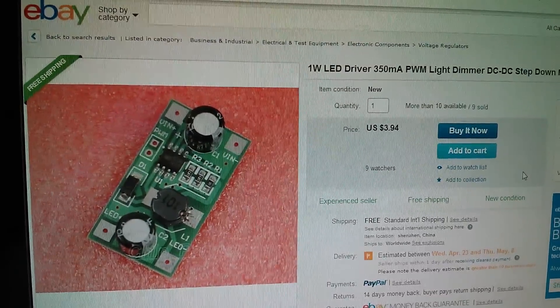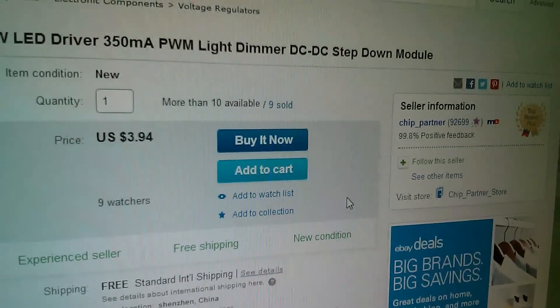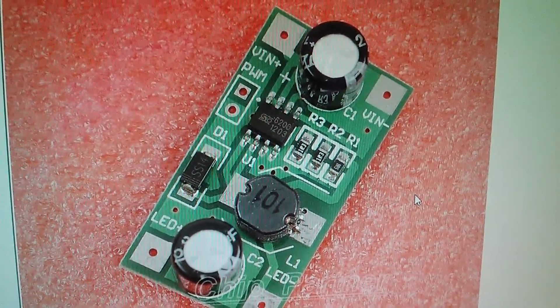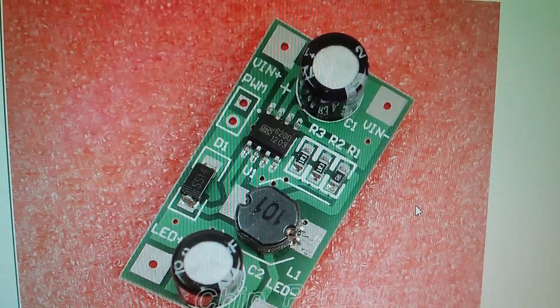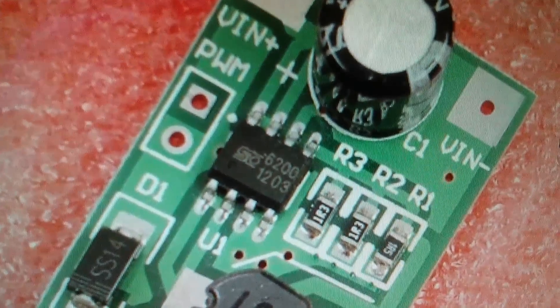It's also on eBay for $3.94 from ChipPartner. ChipPartner and icstation.com are one and the same, and the reason I'm showing the eBay listing is because there's a rather good photo of the board and in particular the chip.